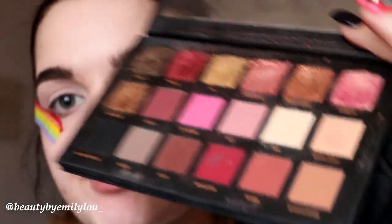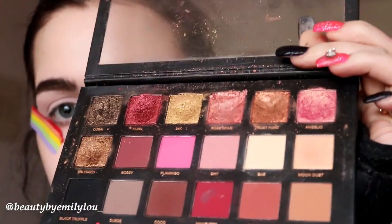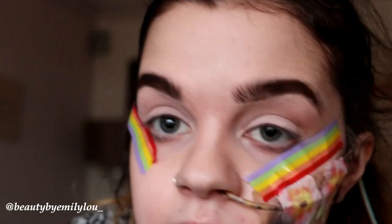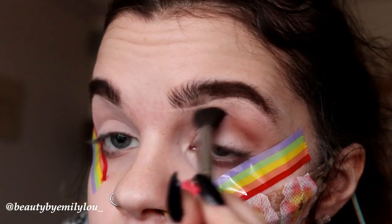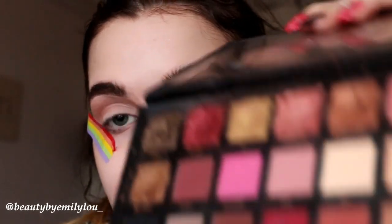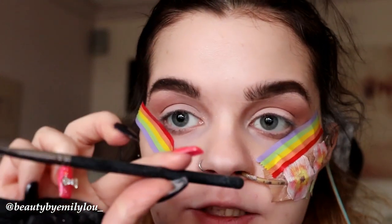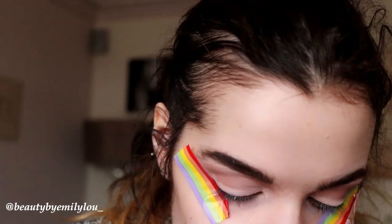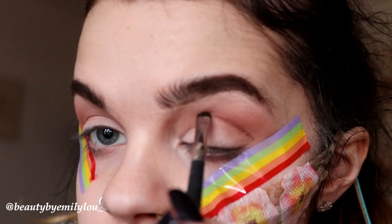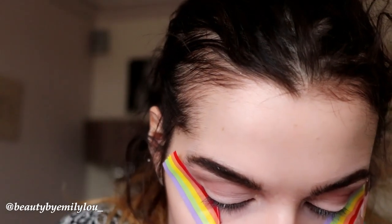Now I'm going to start on the actual eyeshadow and first put colour into my crease. I'm using the Rose Gold palette by Huda Beauty — one of my favourites — and I'm going to take the shade Sandalwood and mix it with Suede to give my crease some colour. Then I'm going back into the palette to take the darker colour called Koko, using a Morphe M508, which is a little dense eyeshadow brush. I'll line it in my crease and blend it out.